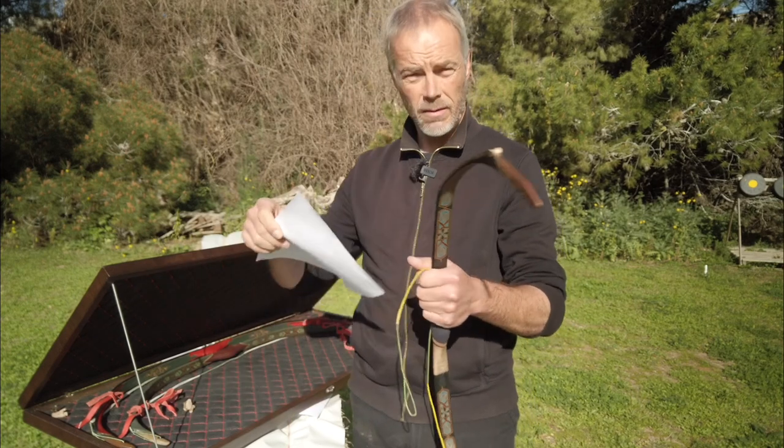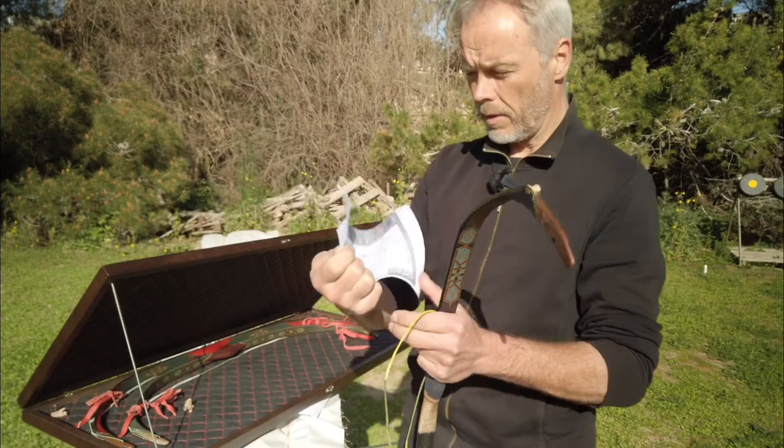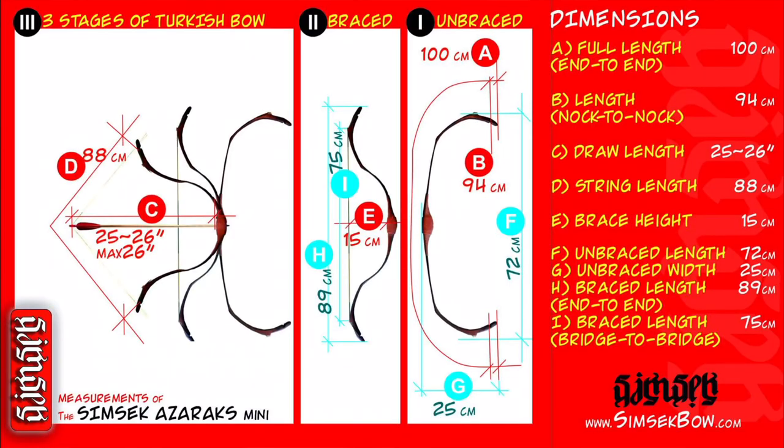Before I show you everything, of course you have here your documentation where it shows you everything you need to know. The full length is 100 centimeters from end to end, length from nock to nock is 94 centimeters, jaw length 25 to 26, string length 88, brace height 15 centimeters — and so on, but you can read it yourself.